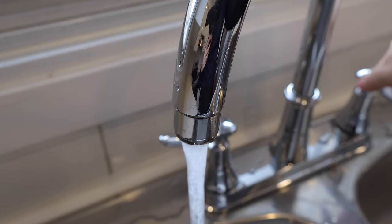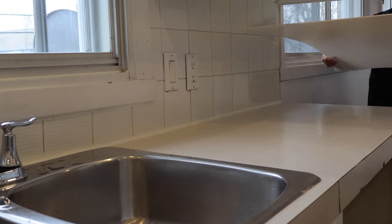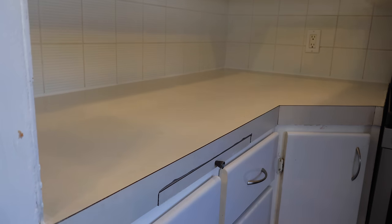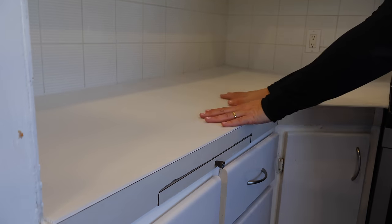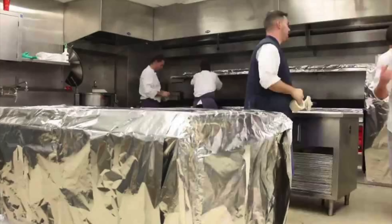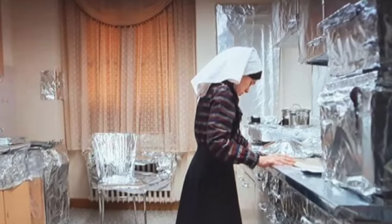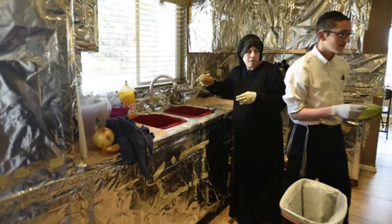Right after pouring the boiling water, I pour cold water on the surfaces. Because the counters are older and porous, I will cover them with a thick plastic sheet. Many of our Ashkenazi and Hasidic brothers would use aluminum foil to cover the entirety of their kitchen to make sure all surfaces are kosher, especially for Passover, making their kitchen look like the inside of a space shuttle — which is a look I absolutely love.